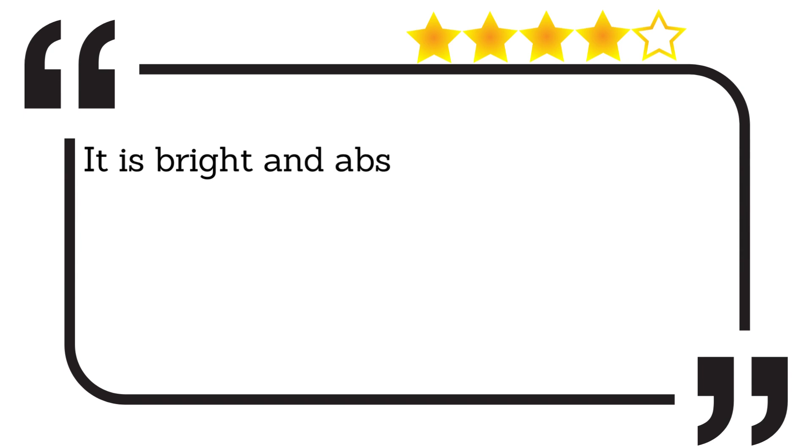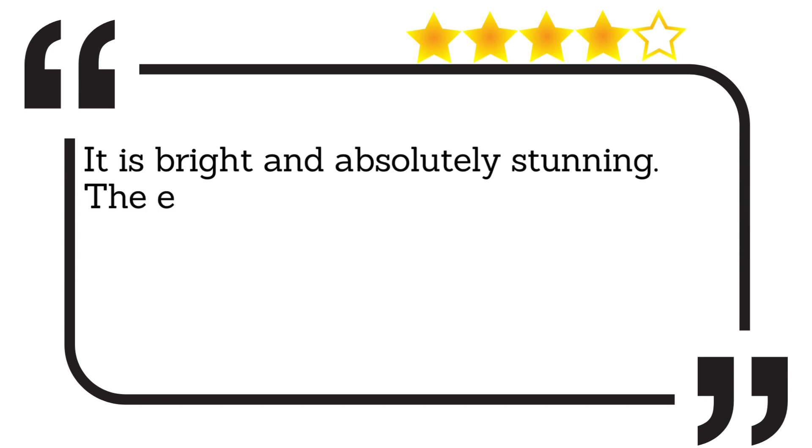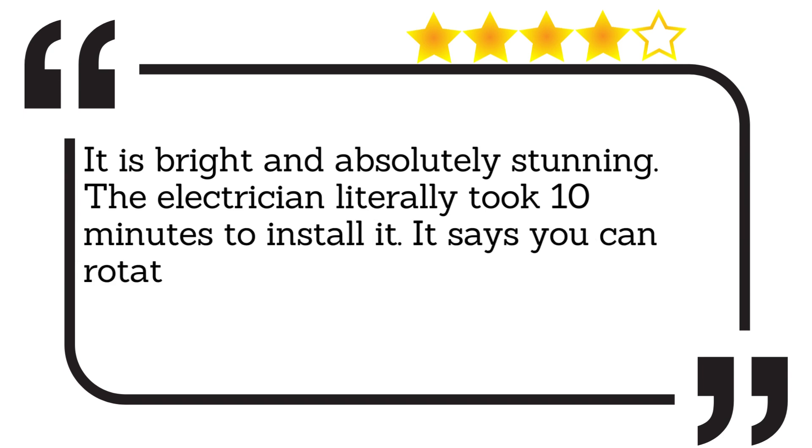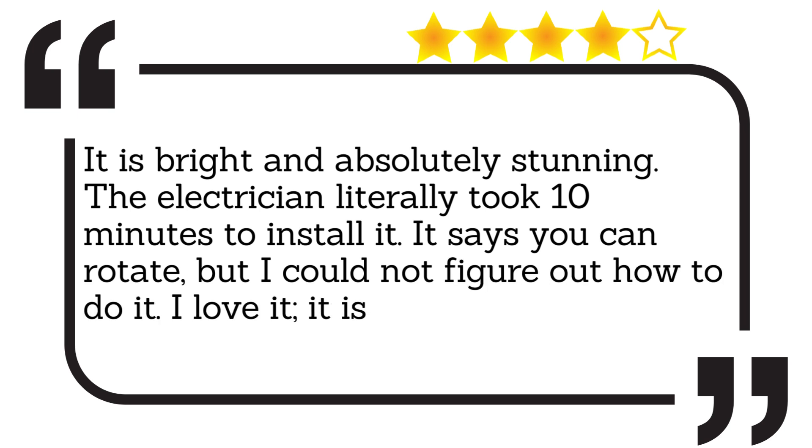It is bright and absolutely stunning. The electrician literally took 10 minutes to install it. It says you can rotate, but I could not figure out how to do it. I love it, it is unique and elegant.